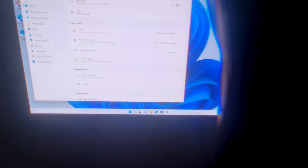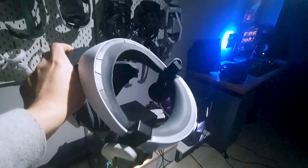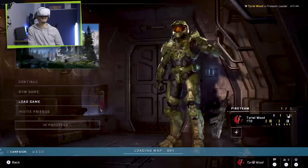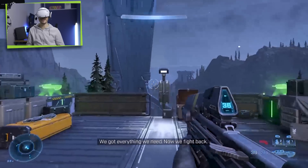You can barely believe it, but this is Windows running on the OLED 120Hz 1080p display from my PC on the PSVR 2. I guess we're officially playing Halo Infinite on a PSVR 2 — here we go!